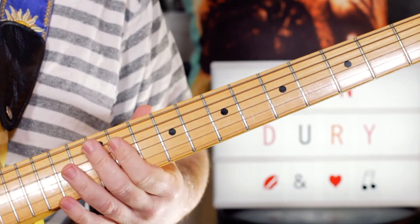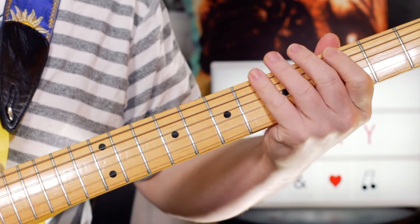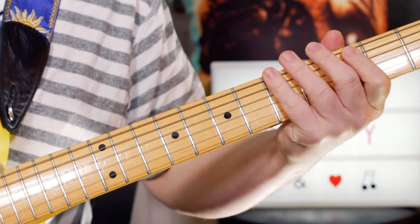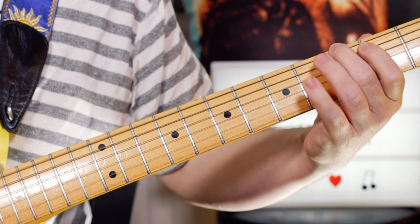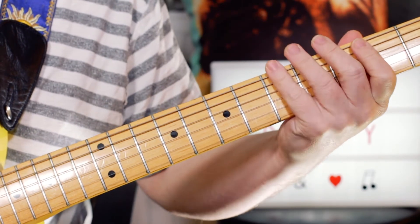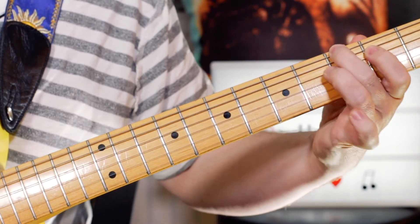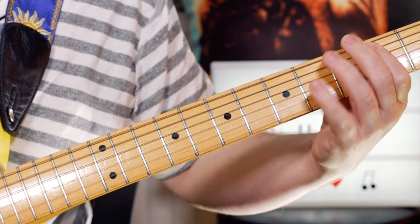And then to end the verse — 'very good to me' — we've got: I'm playing B, A, G, A, B, open E. So frets 2, 5, 3, 5, 2, open.